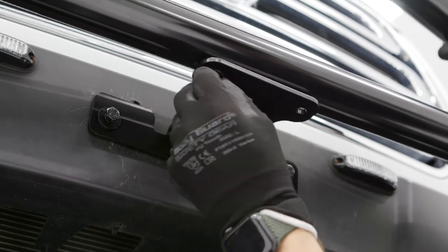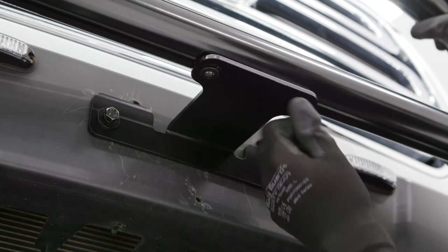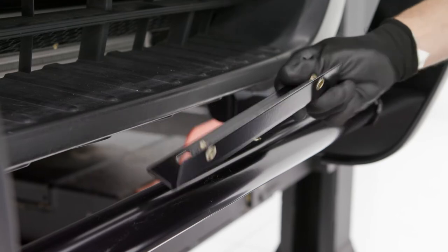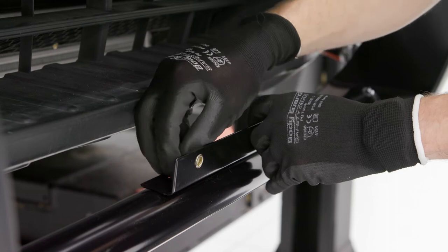Finally, secure the grille guard to the center support bracket with a black M6 bolt with a flat washer at each mounting location. Attach the license plate bracket to the lower tube using a silver M6 bolt with a lock washer and flat washer at each mounting location.